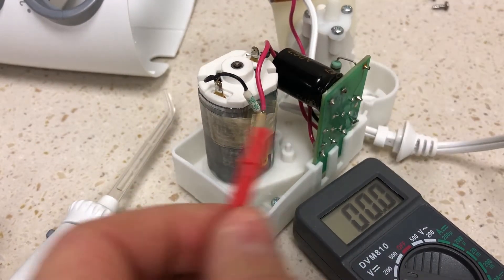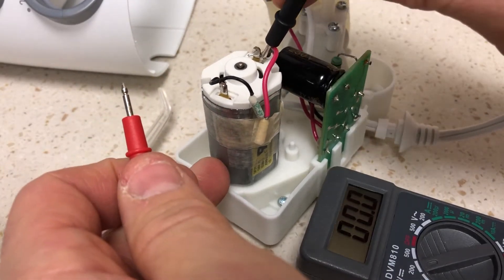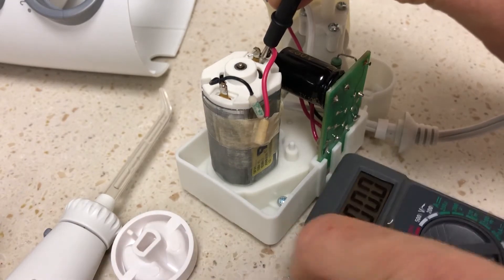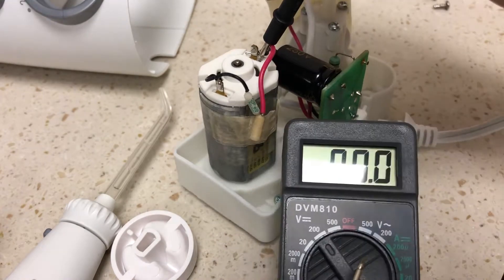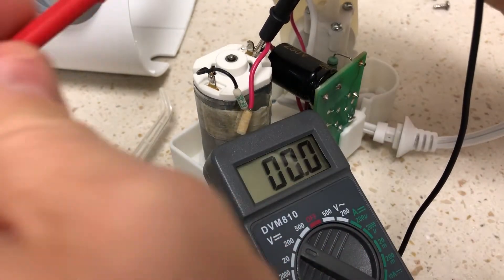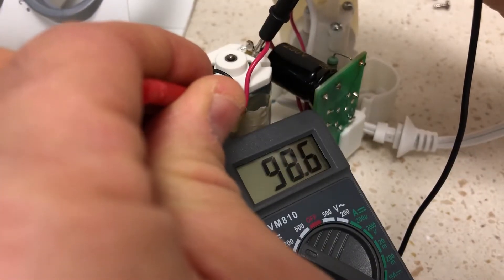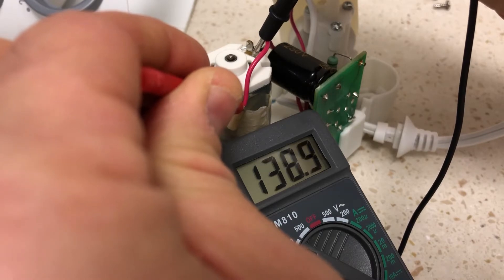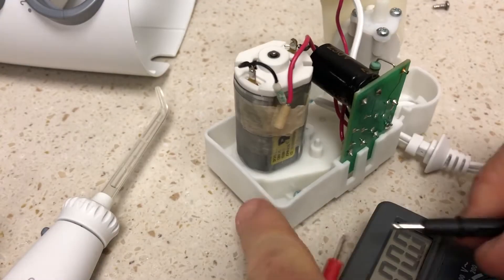If I go here to the motor and touch here, we should be able to see on this multimeter — can you see that? There's 143 volts going to the motor and dropping. You basically want to short out this cap.